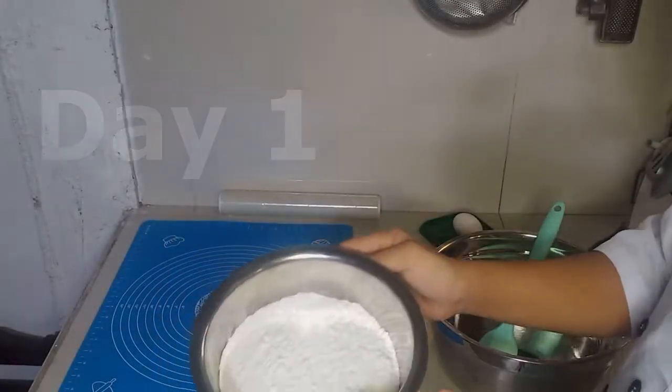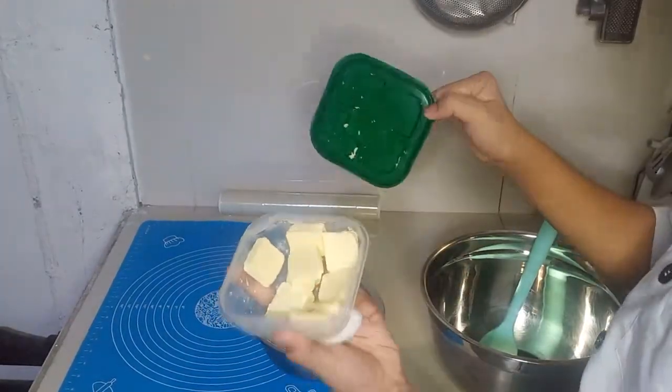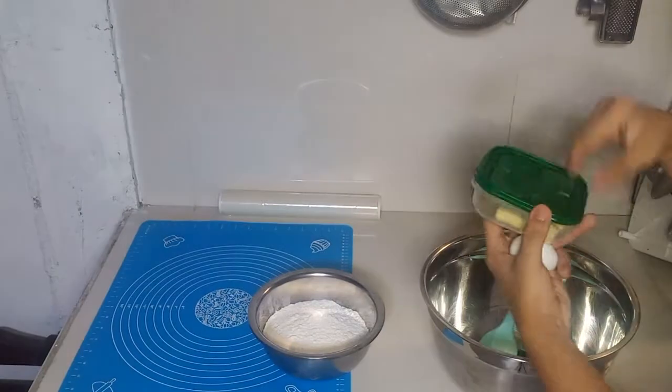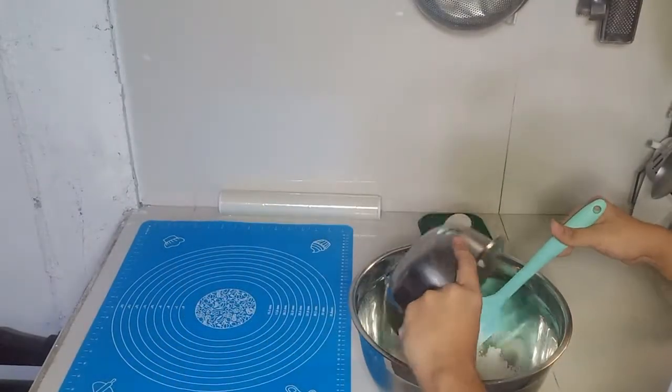So this will be day one of me creating my peach mango pie. And in here, I am going to work on my crust. This is an unsweetened crust for my peach mango pie, which failed, and you're gonna see soon.